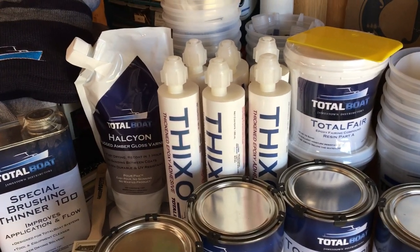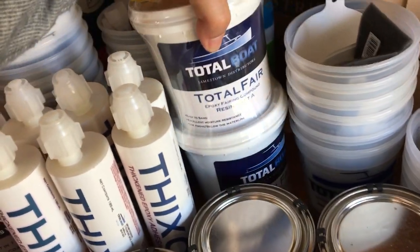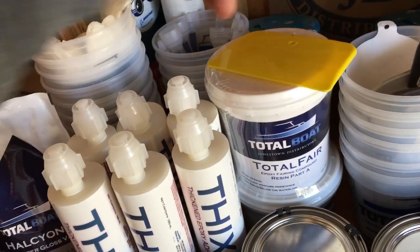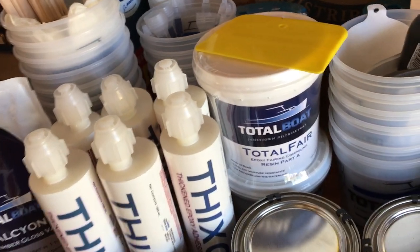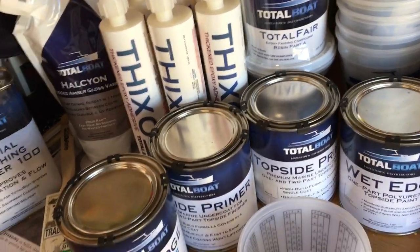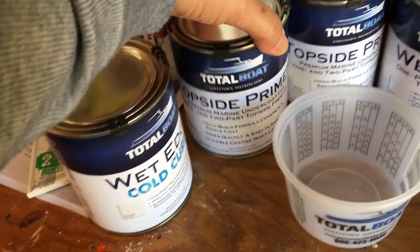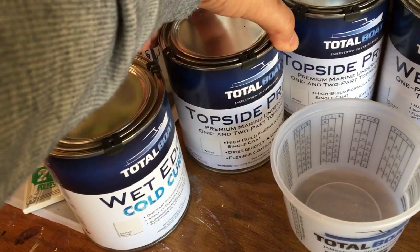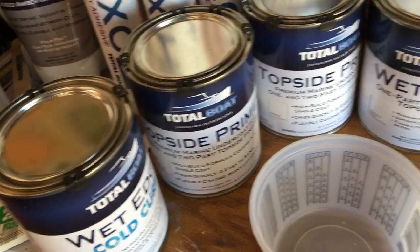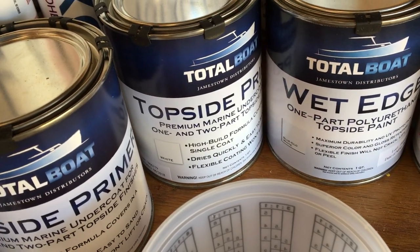We're going to get that area sealed up first, let it dry, then sand it. Next we'll come in with some of this Total Fair — it's a two-part fairing compound with resin and hardener; the yellow and blue mix together to turn green. You put it on, sand it, and get your surface smooth the way you want it. Then we'll come in with a little bit of topside primer; we're going to use white for the deck, though they also have it in gray if you're putting a darker color on top.